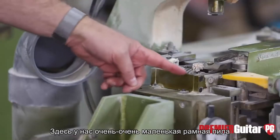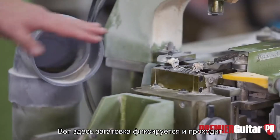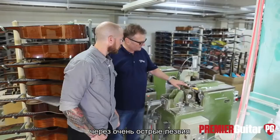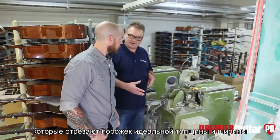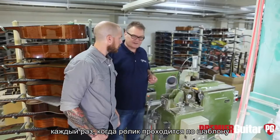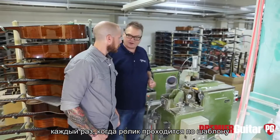Here we have a small — very, very small — gang saw that cuts the bone nuts for the guitars. It sits in a fixture and goes over these really sharp blades and cuts them perfectly: perfect thickness and perfect widths every time in a jig that just rolls through.